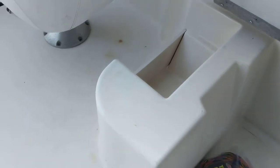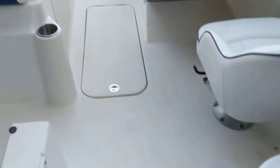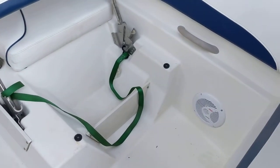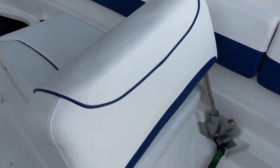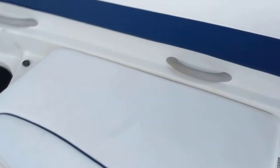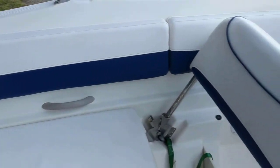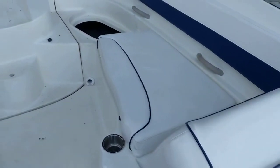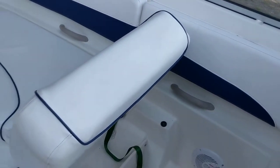A little bit more storage in front there. This cushion is also out at the moment, but there's a cushion there for the passenger seat. And then this seat goes like that, so you can actually lounge rear-facing, or it goes all the way flat if you want to lay down.